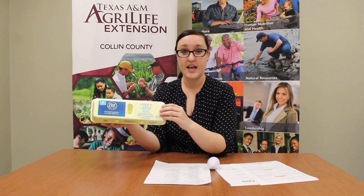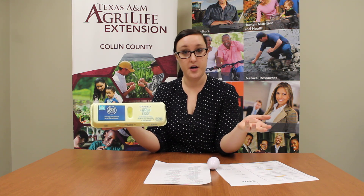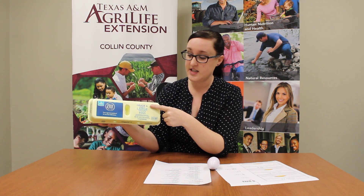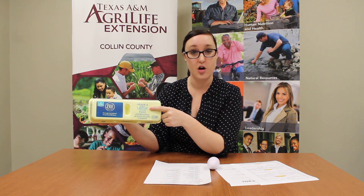So the USDA has two things that they like to watch for on all of our egg products. First is the grade and second is the size. You'll see on this egg case it says it's a grade A egg and the size is large. So let's talk about what that means.